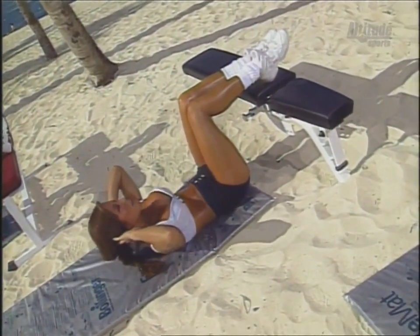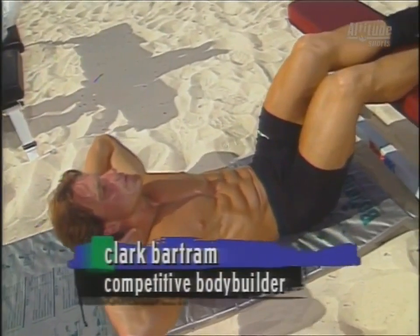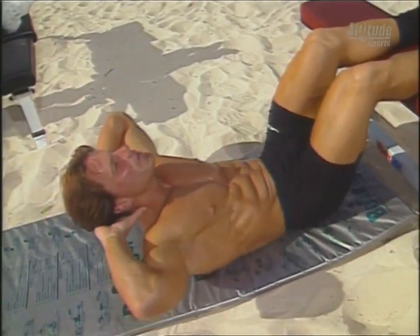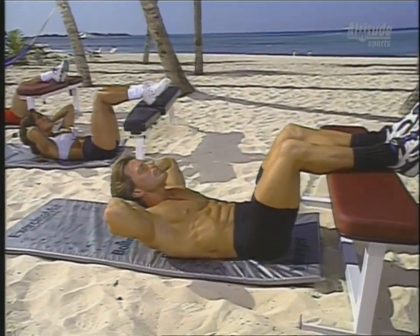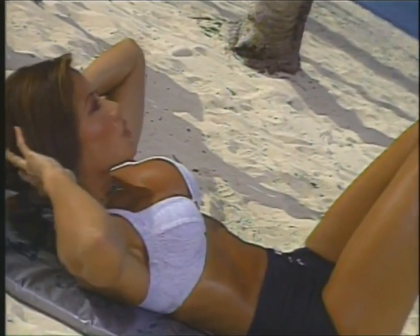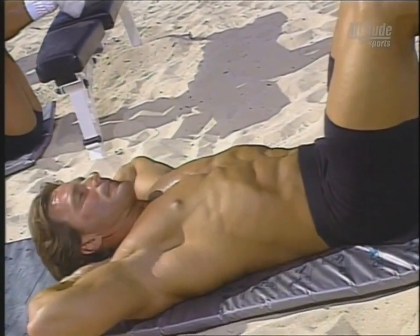We'll do a set of 15. Up, two, three — and two, up, lift, exhale, three, up, four, good, up, two, three, and five, up, two, lift, six, great, seven — let's go. Our goal today is to flatten and tone and strengthen the abdominal muscles.